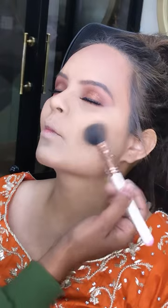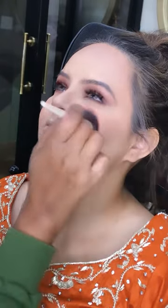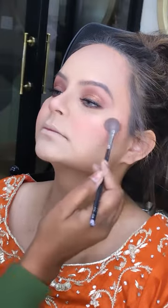After that, I used a single layer control. I used a single layer contouring and blushing. I used Milagro's brush for blusher.